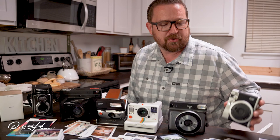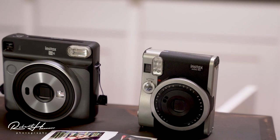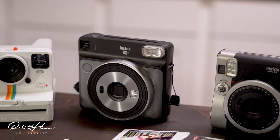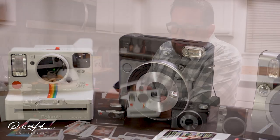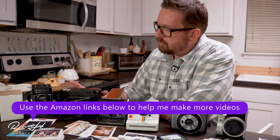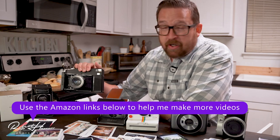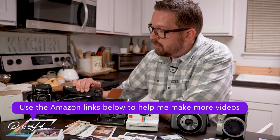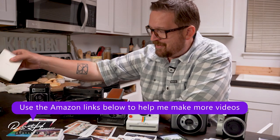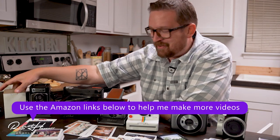Probably 2,000 images on the Instax Mini 90, maybe 500 on the Fujifilm Square 6, close to 200 here, about 200 images there, probably 300 to 400 over here, over 3,000 on the TL-70, and then printing however you like on the little Share Printer.